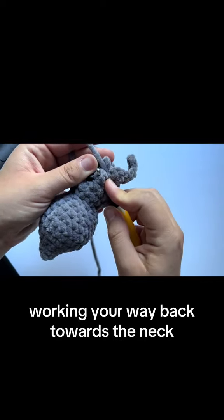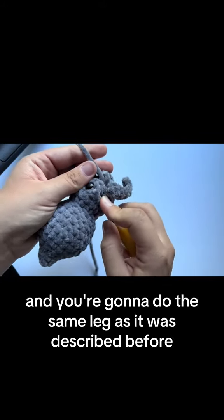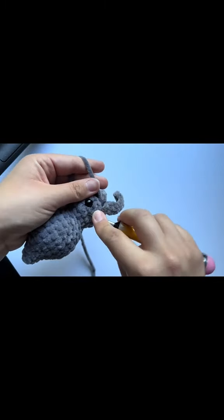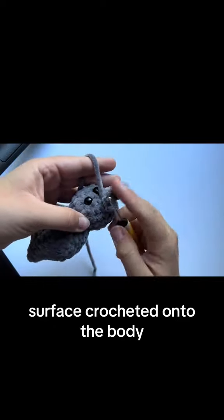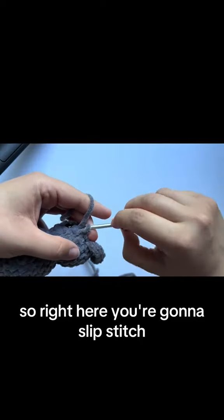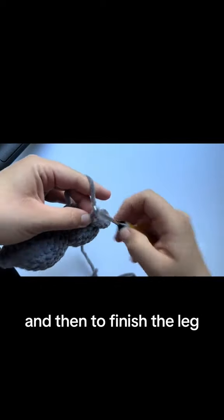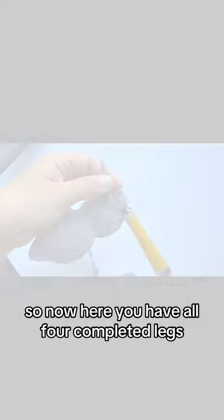Work your way back towards the neck to do your second leg, then your third leg, and then your fourth leg surface crocheted onto the body. Remember: when doing the legs, slip stitch before doing the chain, then complete the leg as described, and do another slip stitch before moving on to the next one.